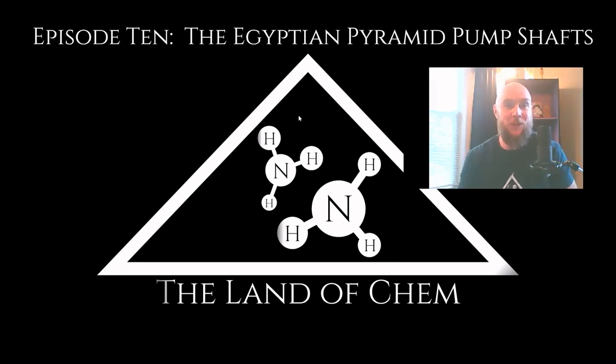Nonetheless, back to the topic at hand. Episode 10: the Egyptian pyramid pump shafts. So in today's video, this is going to be a bit more technical than some of the previous episodes. We are going to begin to dive into the specific details regarding the operation of the Egyptian pyramids. So without further ado, let's get right to it.